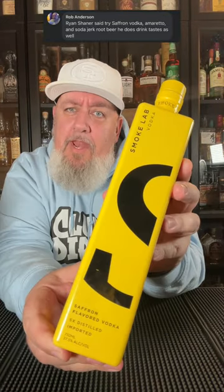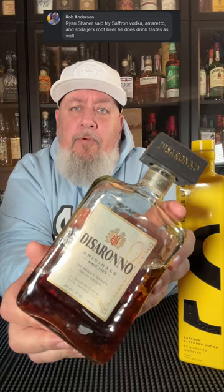Rob Anderson said that Ryan Shainer said to try Smoke Lab Saffron Vodka, Amaretto, and Soda Jerk's Root Beer. He then said he does taste tests as well. I know who Ryan Shainer is — that's my buddy OneBigPikey.